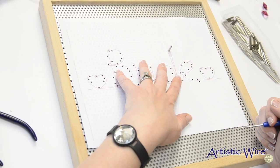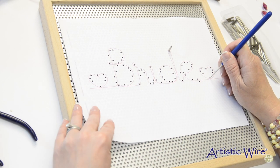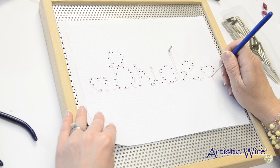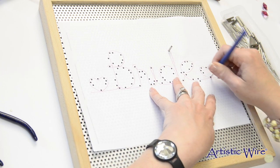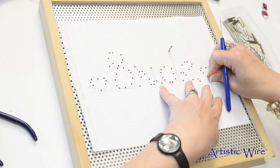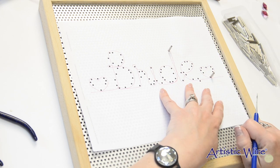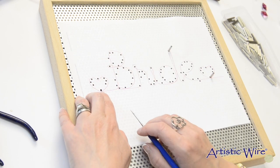Next I'll do the same with the heart. I'll find a hole where that lines up, punch the hole in, take a peg and secure it in place. Last, I'll come over and do this hole.